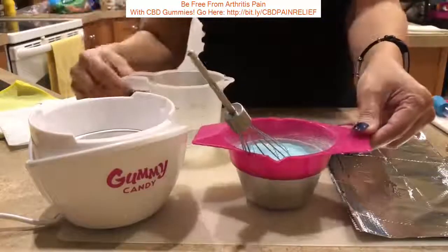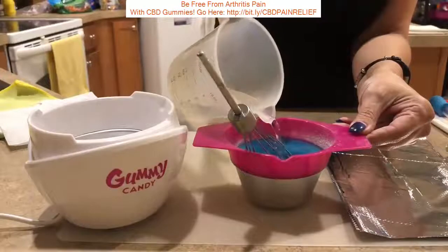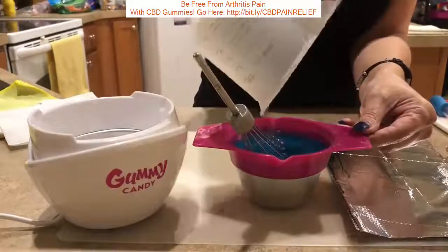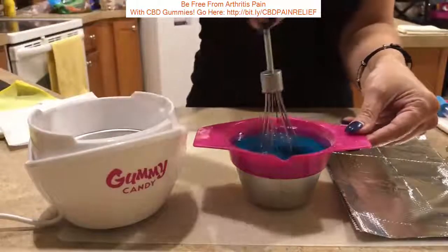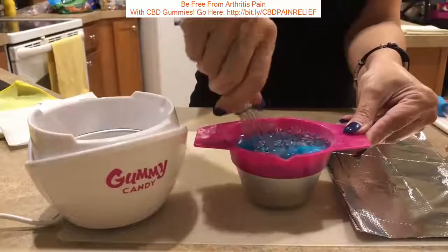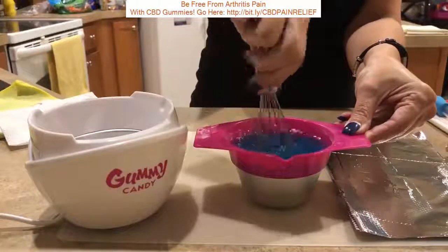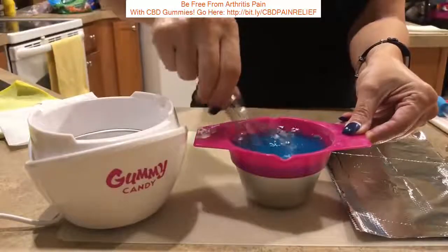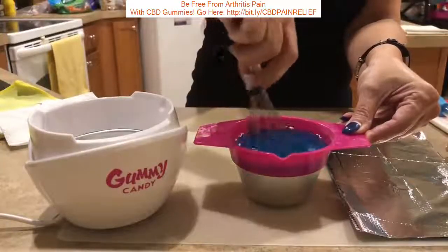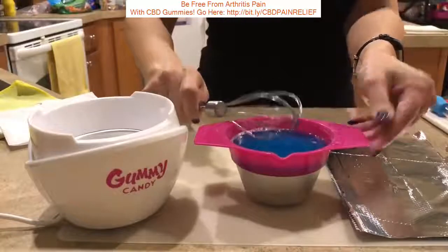Enter water. We want to make sure that all of the gelatin is wet and separated and there are no clumps of gelatin that are still powdery.